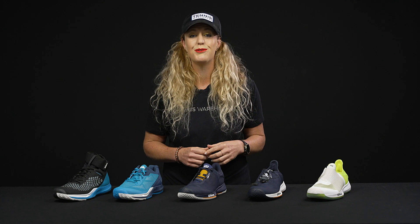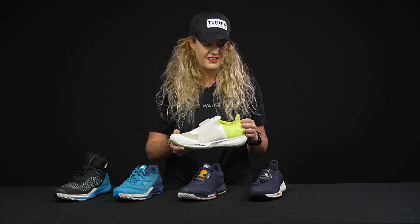Hey guys, it's Michelle with Tennis Warehouse. I told Chris that we were kind of over the wood rackets for a hot minute, so I'm taking over for the vlog this week. I'm going to walk you through some brand new shoes from Wilson — super excited to show you them. They look so cool and very unique, with awesome new designs.